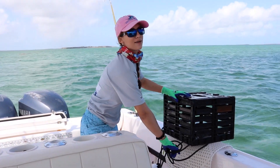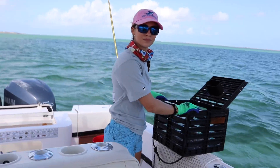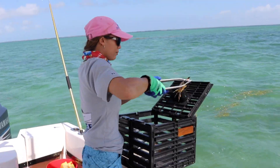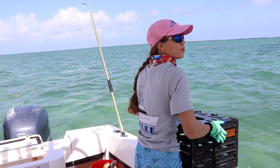Deploy! Two crabs — they're babies. Come look at them. Baby number one. Baby number two. Deploy!